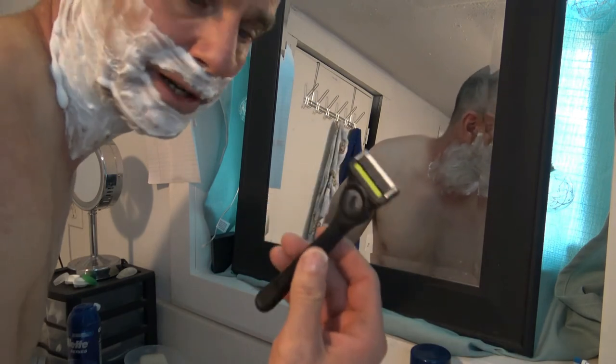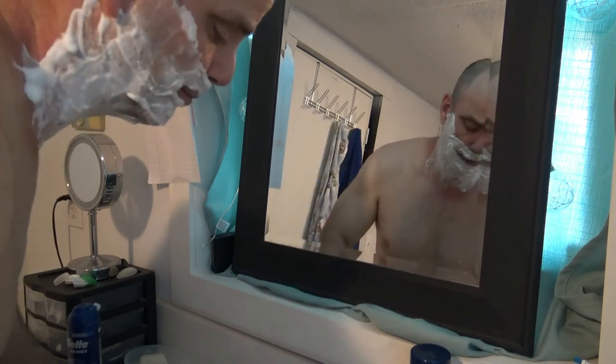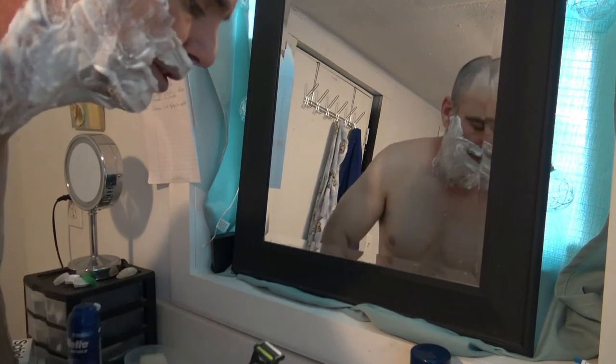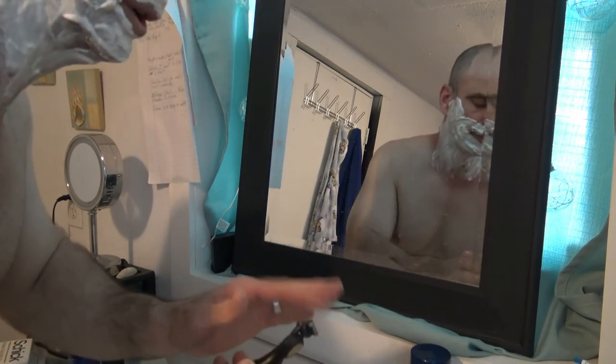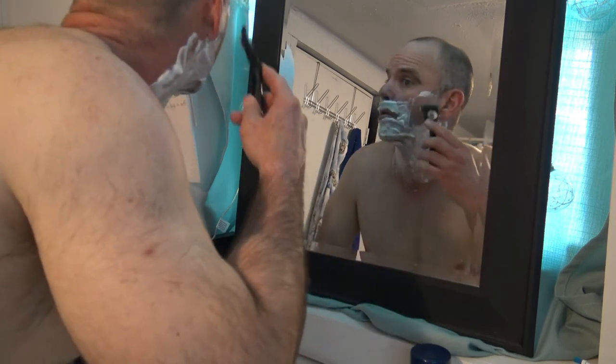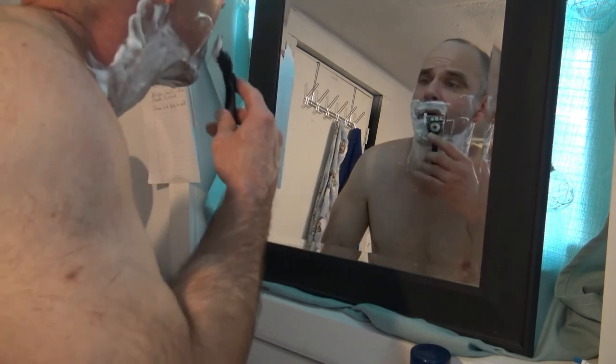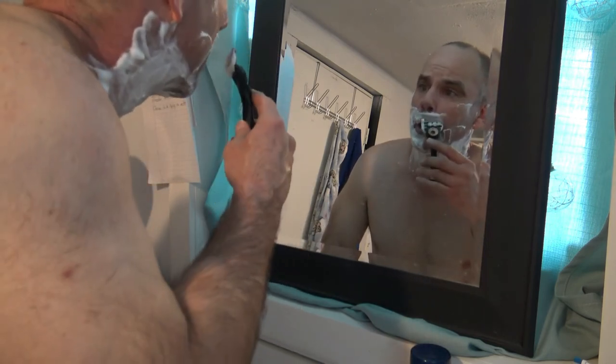I'm just going to switch back over to my Gillette exfoliating bar razor. I've been using it for a couple months now and the blades are still good. It's got five blades on it and the blades are pretty flexible, so let me finish with this real quick. You can just tell right away it's not pulling at the hairs at all, even though that blade's got a tiny bit of wear on it.